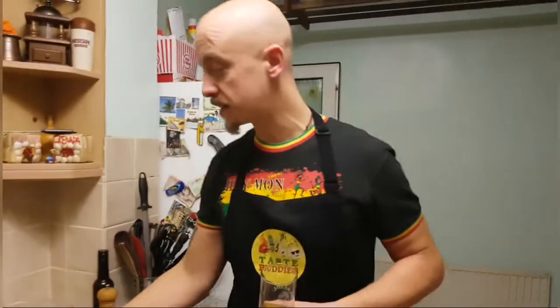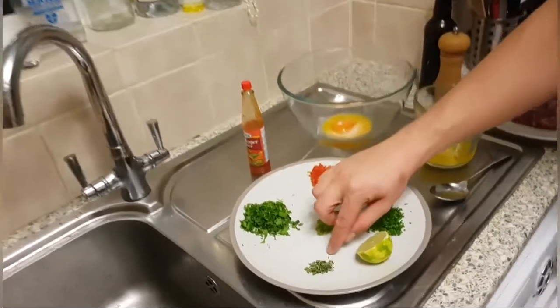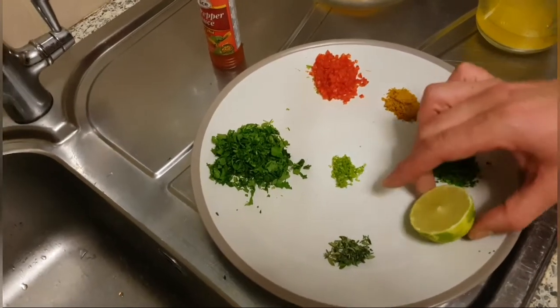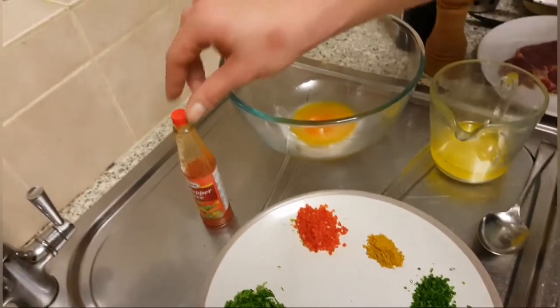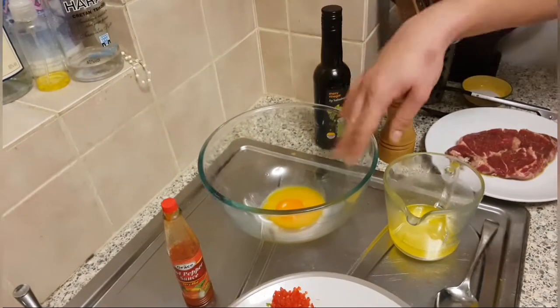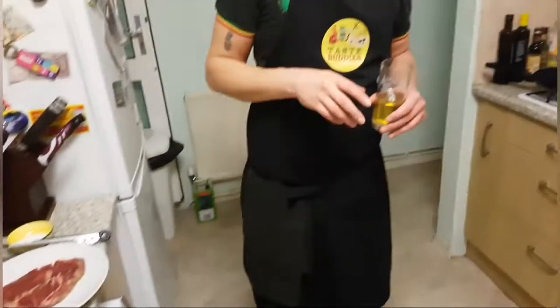Now that's all ready. As you can see, the parsley is finely chopped, we've pulled the thyme off the sprigs, that is a bit of lime zest — we're going to use half the lime. The chives are very finely chopped, the chilli is brunoise or very finely diced, and we've got half a teaspoon of the curry powder. We'll use a couple of drops of hot sauce, the sherry vinegar, and the yolks in a minute. But first we want to do our steak.